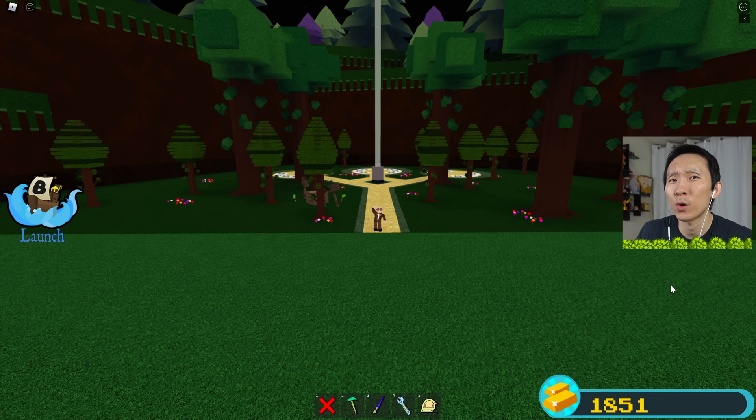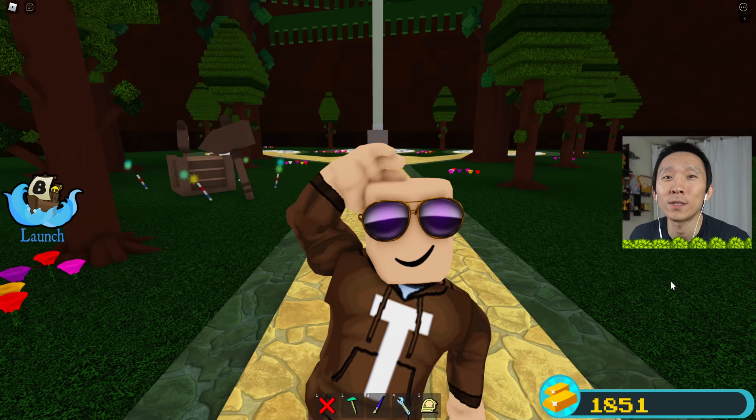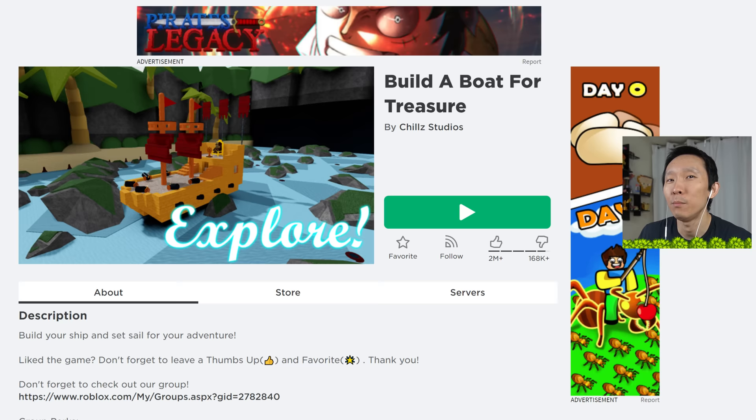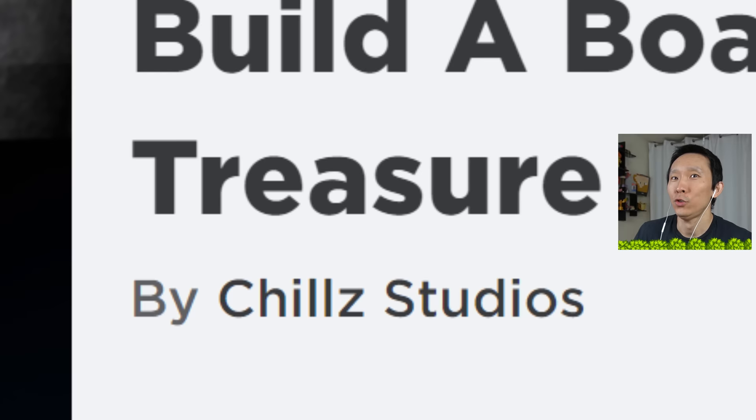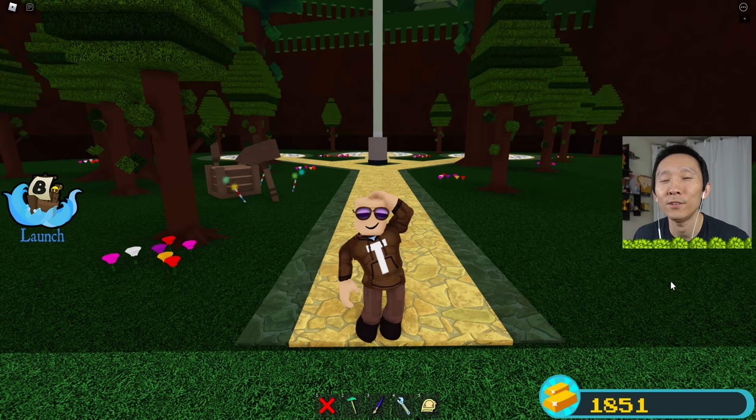Hey, what's going on everyone? Tad here and welcome back to another Roblox video. Today on Roblox I'm going to be playing this game called Build a Boat for Treasure. And as usual I'm joined by Jen and Kate — no, just kidding, they're not here today guys, it's just me.